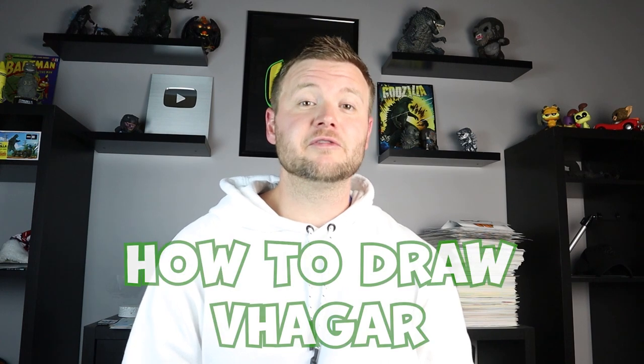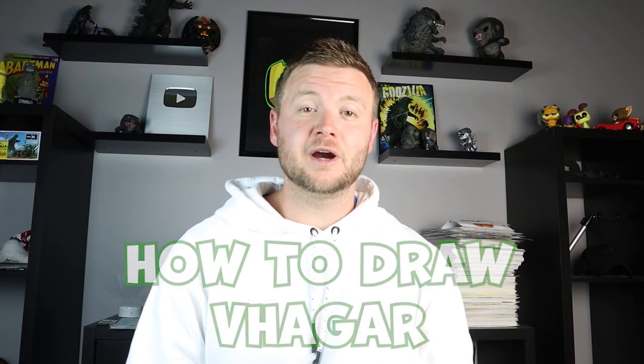Hey everyone, how's it going? I loved the new Game of Thrones House of the Dragon series, and I thought all the dragons look so cool. So I want to start drawing some of the different dragons. In today's video, I'm going to be showing you how to draw Vhagar from House of the Dragon. Hope you follow along and enjoy this video today.